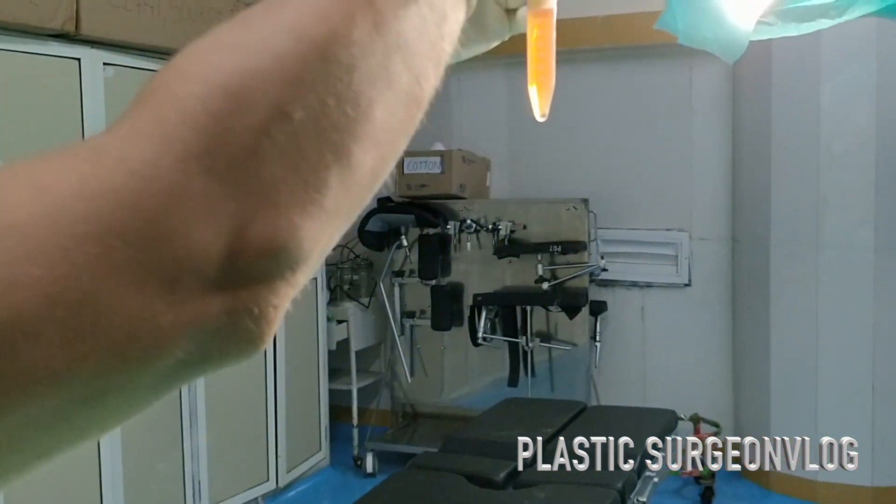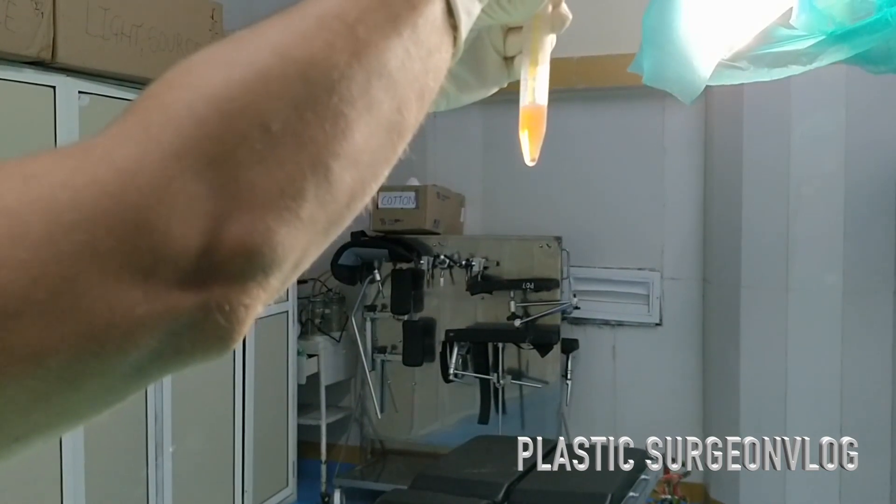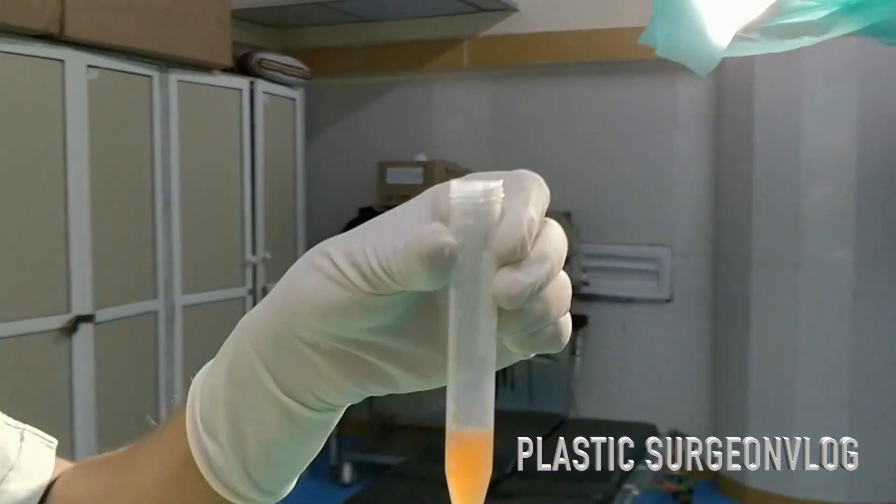Here I am discarding the upper layer of this solution, which is the platelet poor plasma, and I am collecting the lower layer, which is the platelet-rich plasma.